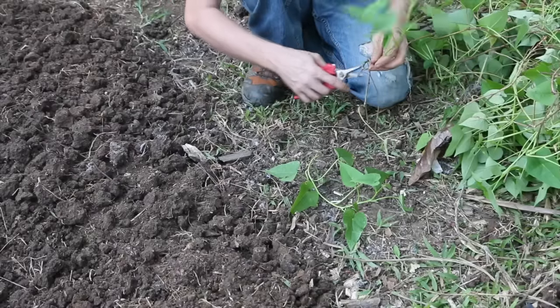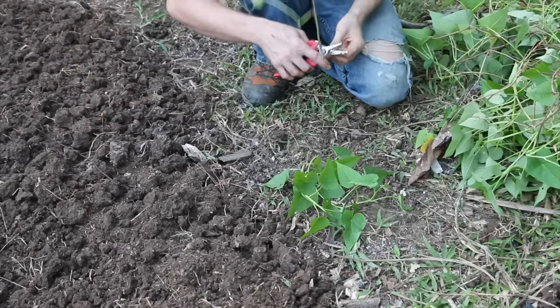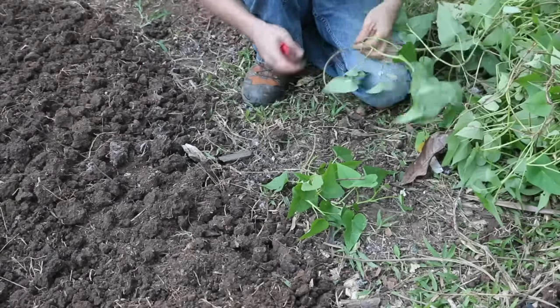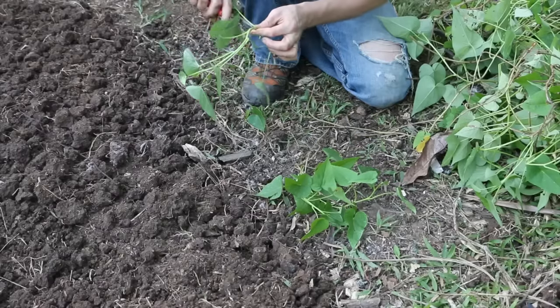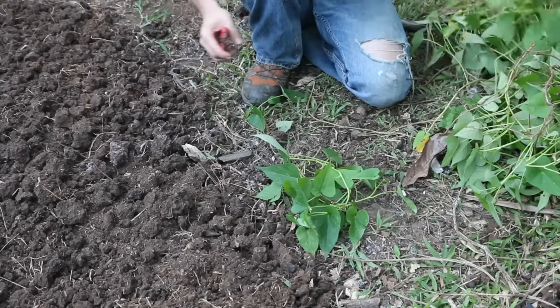I cut some of these runaway vines from another sweet potato bed and these will be the ones that I plant — these are my slips. You don't have to root them first when you grow sweet potatoes. All you have to do is cut yourself some vines that are ready to be stuck in the ground. I'll show you, it's not a big deal.